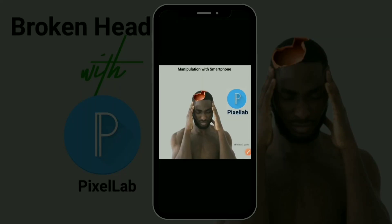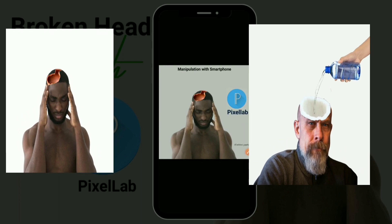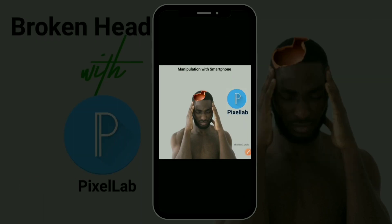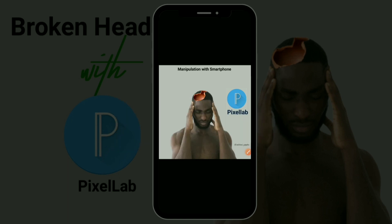Hello guys, welcome back. Today we're going to be looking at how to do this simple manipulation in Pixel app. These two manipulations have the same concept, the same process, the same tutorial. If you're new to my channel, please hit that subscribe button, turn on the notification bell so you won't miss any of my videos, and please like this video so YouTube can recommend it to other people. Let's dive into the tutorial.